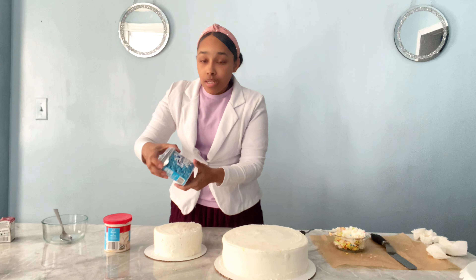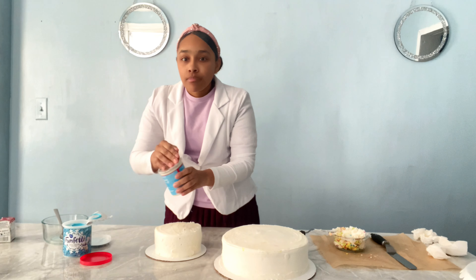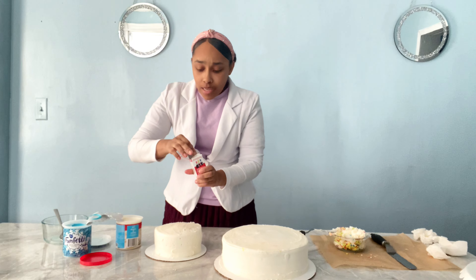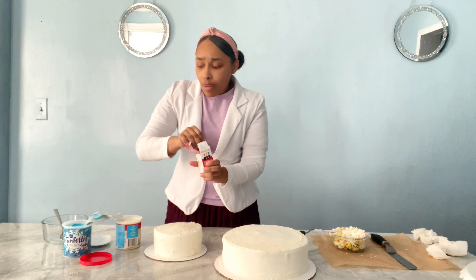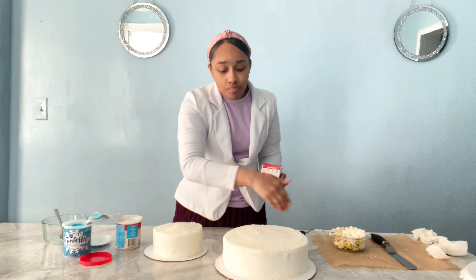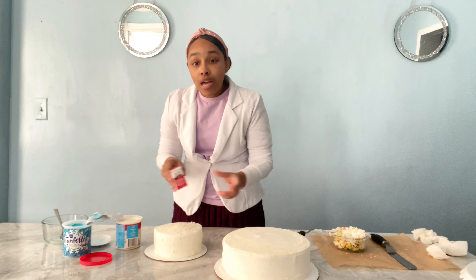Now I'm going to mix blue frosting with some white frosting and add a little bit of red. I'm trying to make a purple color just to add on the sides to give it a different decoration. It will not be just plain white. Let's see how this turns out.